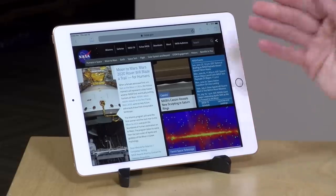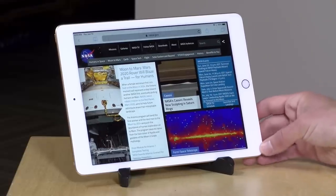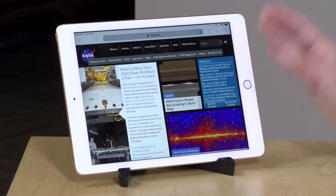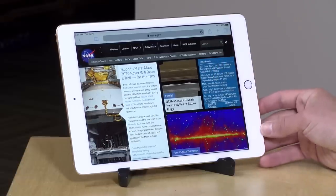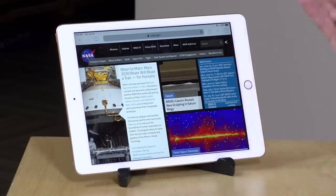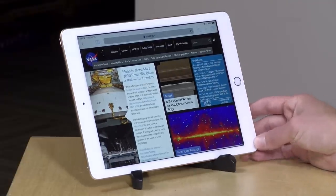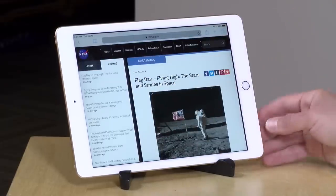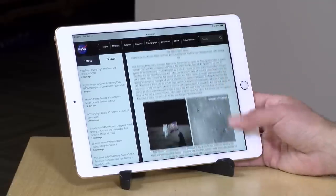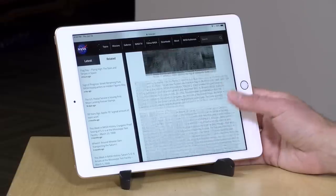It supports 802.11ac wireless and has Bluetooth on board. This one does not have GPS, but I believe the cellular version that costs more does, and it will use Wi-Fi to determine your location. The inexpensive model I have here has 32 gigabytes of on-board storage. There is a 128 gigabyte version available for more money, and unfortunately Apple isn't very kind about letting you plug in SD cards or other external storage. So just be advised you'll probably run out of space quickly if you plan to load it up with apps.